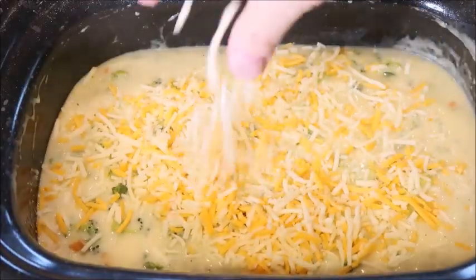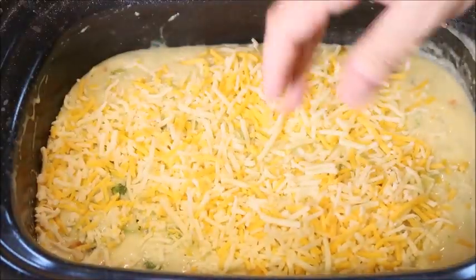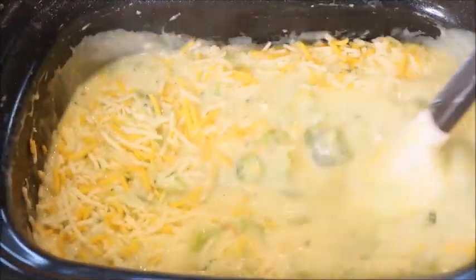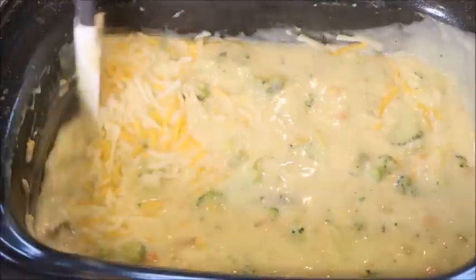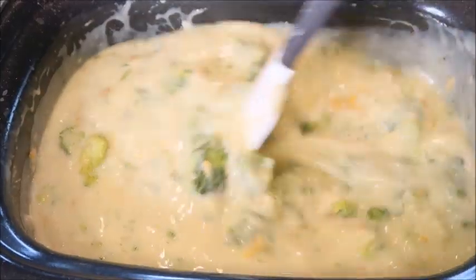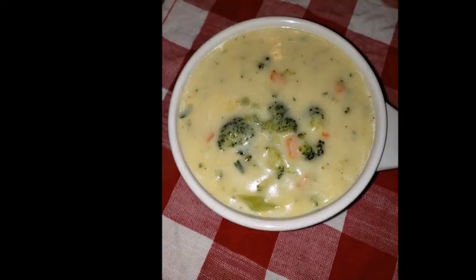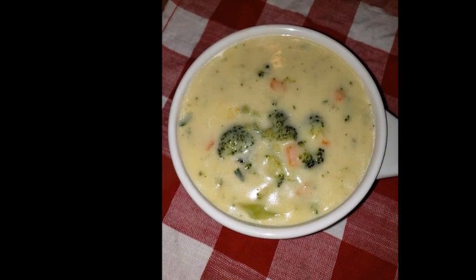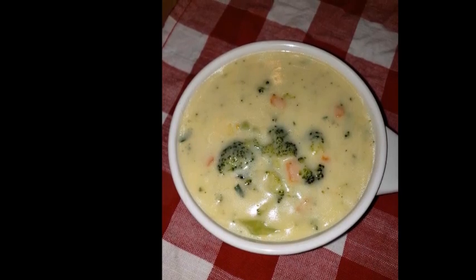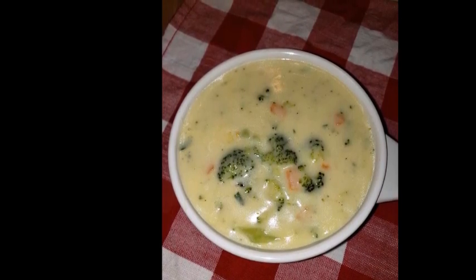Now add in your cheese and give it a good stir. Stir the soup and cook it until the cheese is melted, then your soup is ready to go. I love making this soup because it is so delicious and it's easy to make. Thanks so much for watching — I hope you enjoyed this video. I'll see you in the next one, have a great day, bye!